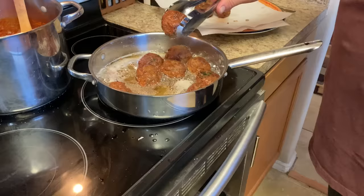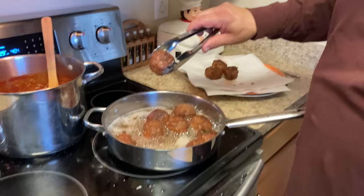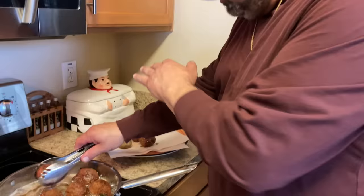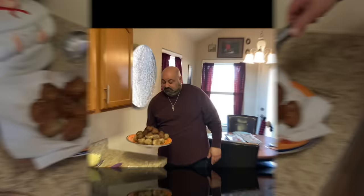Meatballs are done. When they're looking like that on the outside, they're pretty much done. So we're gonna pull the meatballs out — nice dark brown — put them on a bed of paper towels so it'll soak up a little of the excess oil. Beautiful. We have our fried meatballs here and also baked meatballs mixed together.